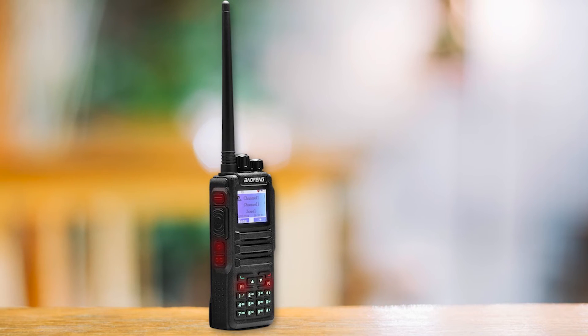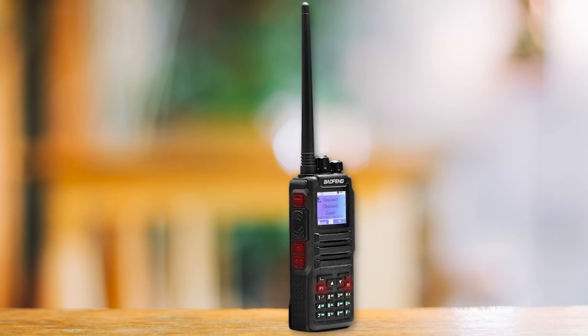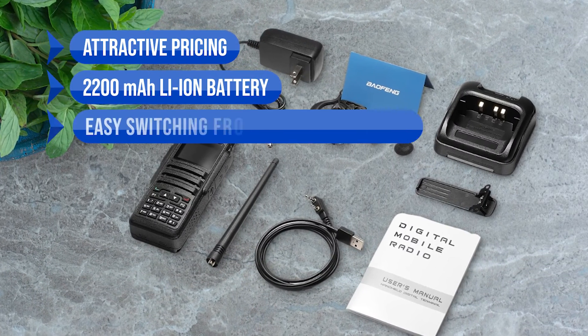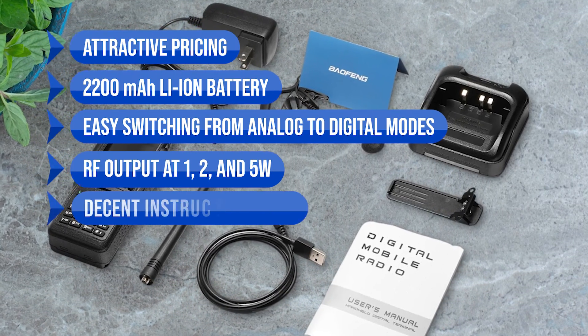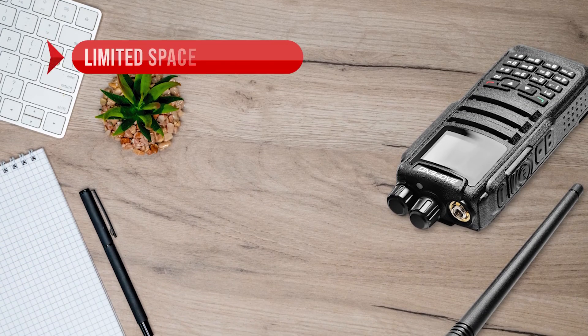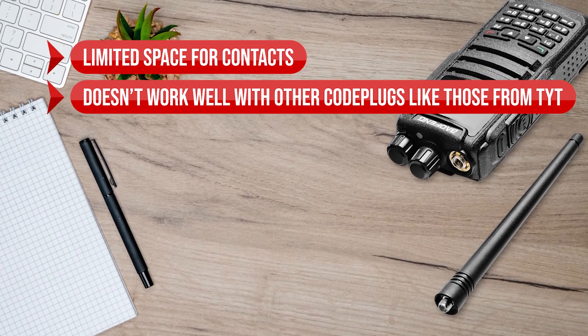Overall, the Baofeng DM-1701 is a decent DMR radio with good features and an attractive price tag. What we like includes the attractive pricing, a powerful 2200 mAh lithium battery, easy switching from analog to digital modes, RF output at 1, 2, and 5W, and a decent instruction manual with clear TX/RX. On the downside, there is limited space for contacts, and it doesn't work well with other code plugs like most from TYT.